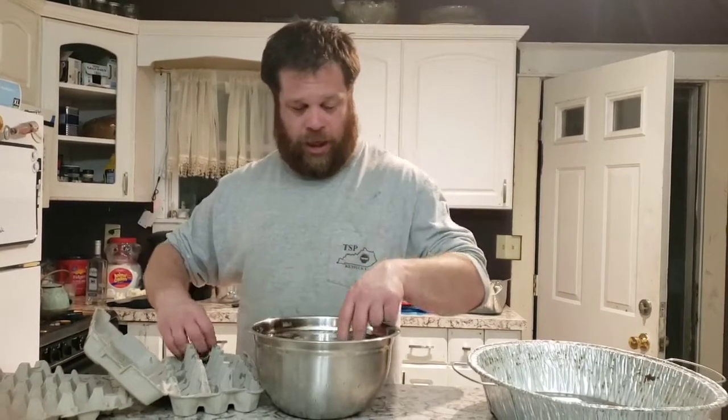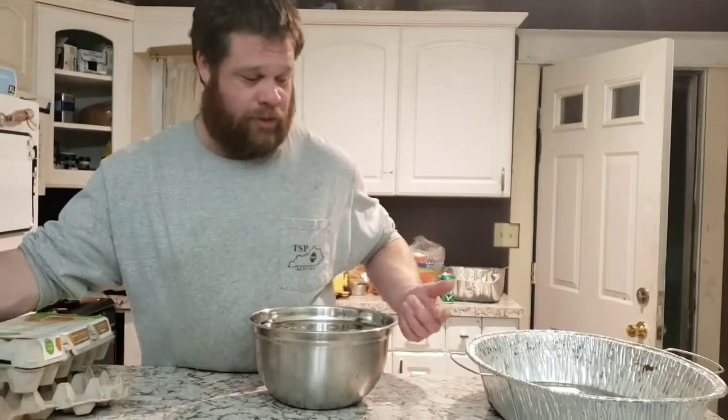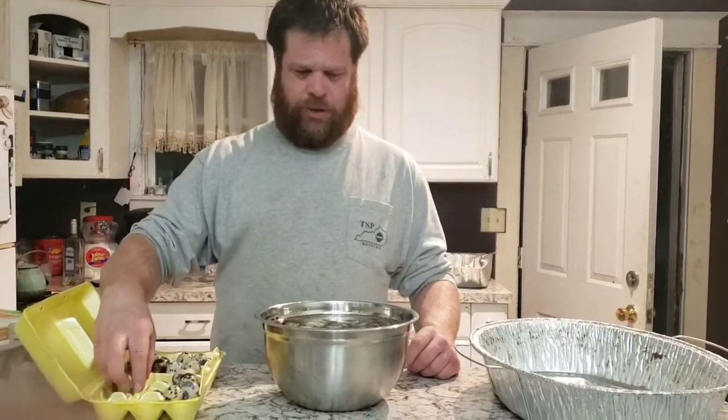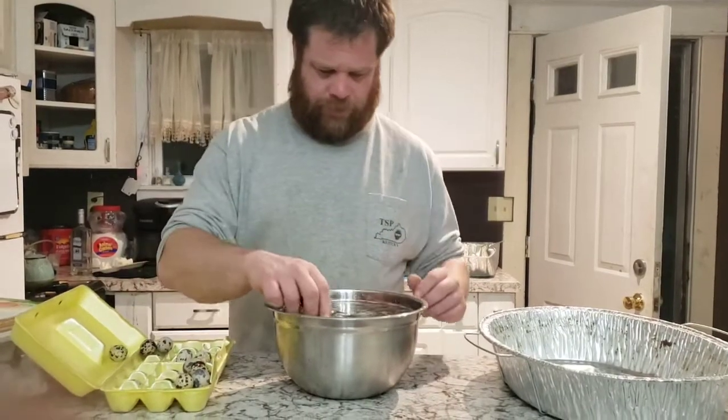Since we improved our incubator I've had to improve my day-old hatch setup. A buddy of mine said he noticed I was using a terrarium for the birds and asked if I'd want a bigger one. I went over today and he gave me what I think is about a hundred-gallon terrarium — it's huge and will probably easily handle a hundred day-old chicks at a time.